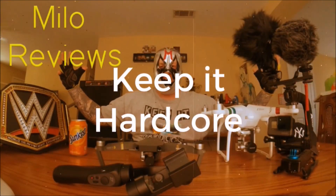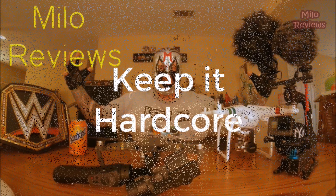KEEP IT HARDCORE! OH YES, review time baby! We got something to drink today — AHHHH OH YEAH!